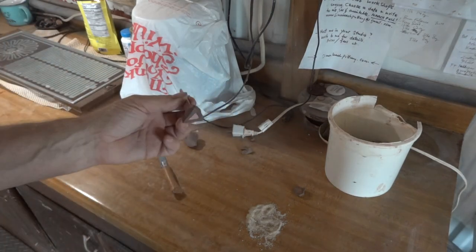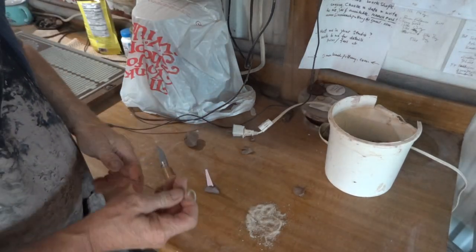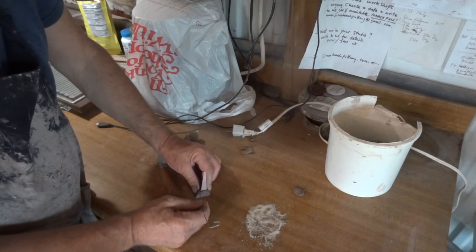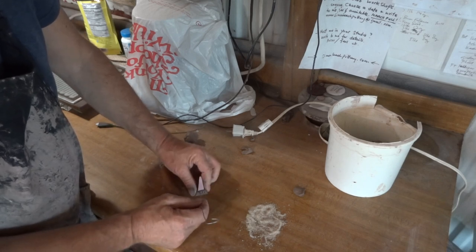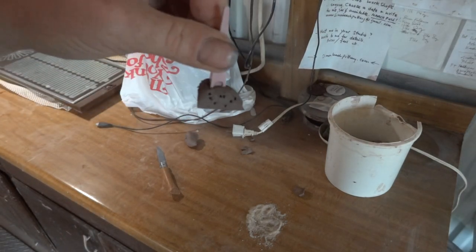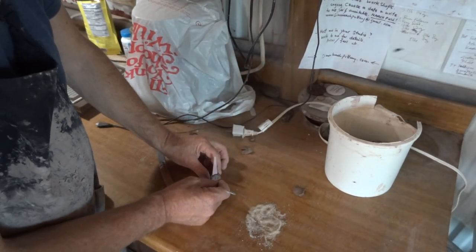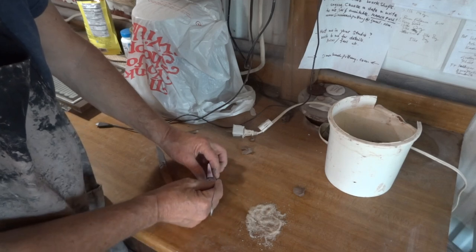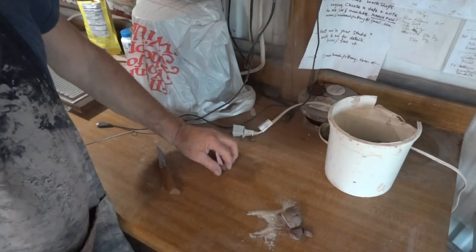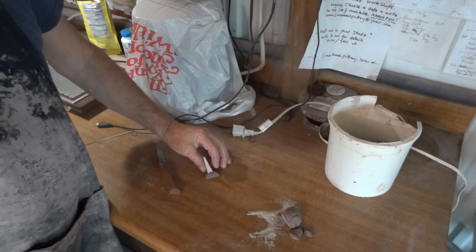So now we're looking something like that. Then I take a piece of wire and just punch a few aeration holes — looks something like that. You just want to do that to let any steam out. Usually by the time I get to put it in the kiln it's already dry. That's how you make up a cone. This is a cone 10 — I'm firing my kiln to cone 10.